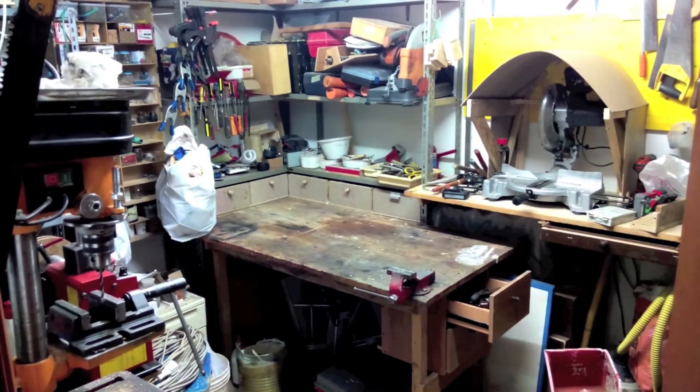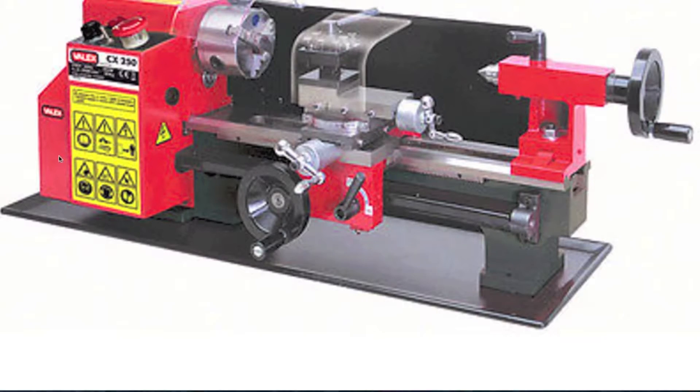Hello, I am Diego from Fectotum Almost. In this video I will show you how to buy and install a small modification kit for your bench lathe.